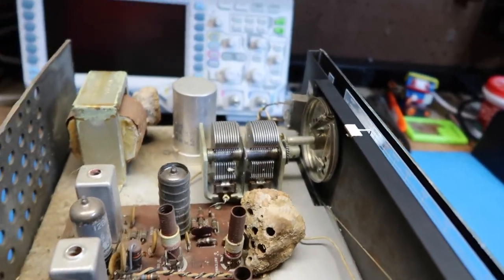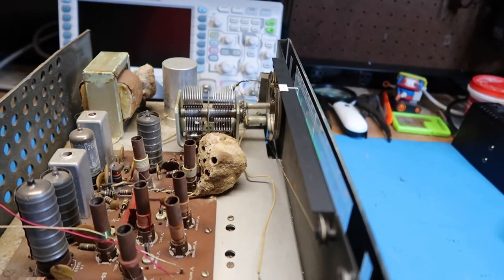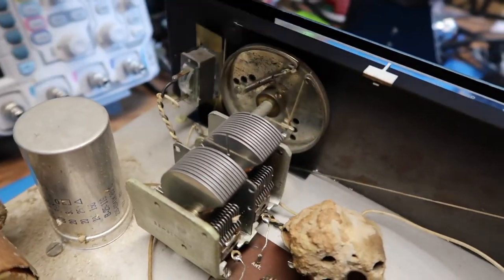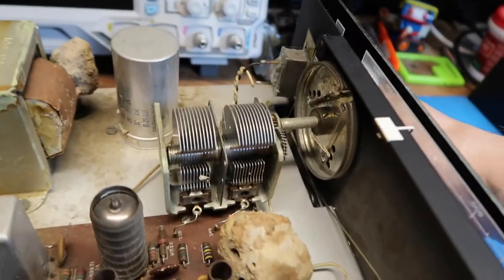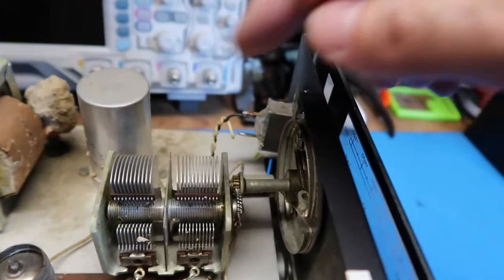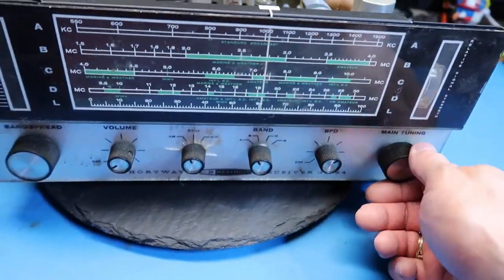Aside from the wasp nests and dirt, I don't see any real damage to it. We're missing our little pilot light bulb here, but that's probably okay. Here's the back side of the meter that's knocked out of place. The light bulb for this part is also gone. Let's run the tuning control — that seems to work okay. I see the capacitor plates here are a little bit bent, but that's probably either not an issue or something we can just adjust.